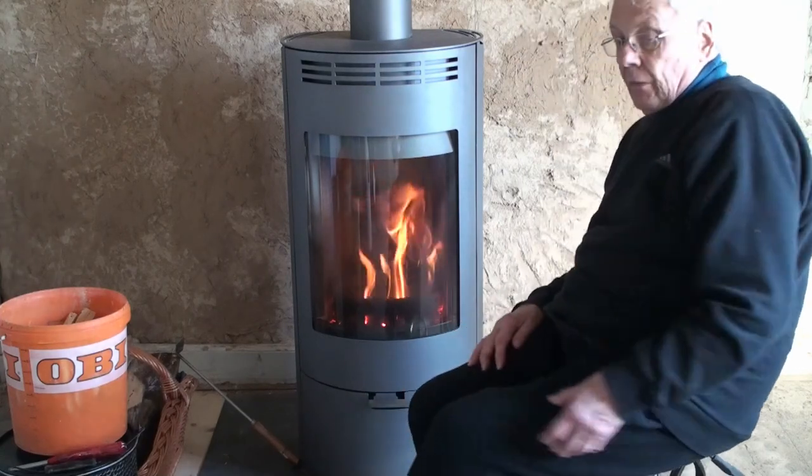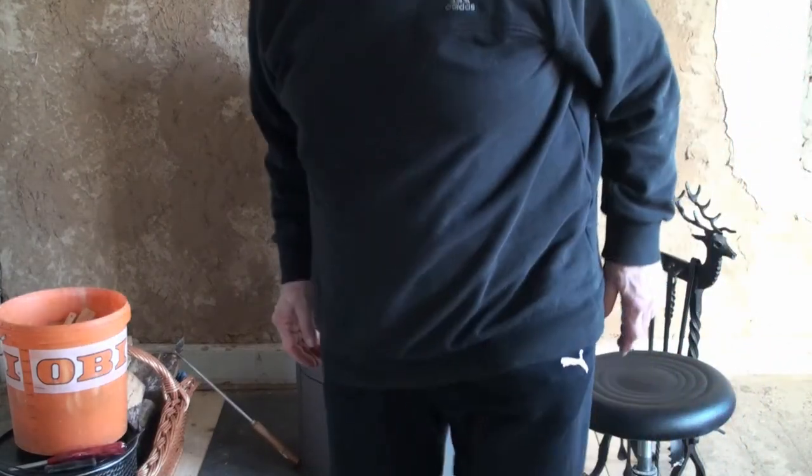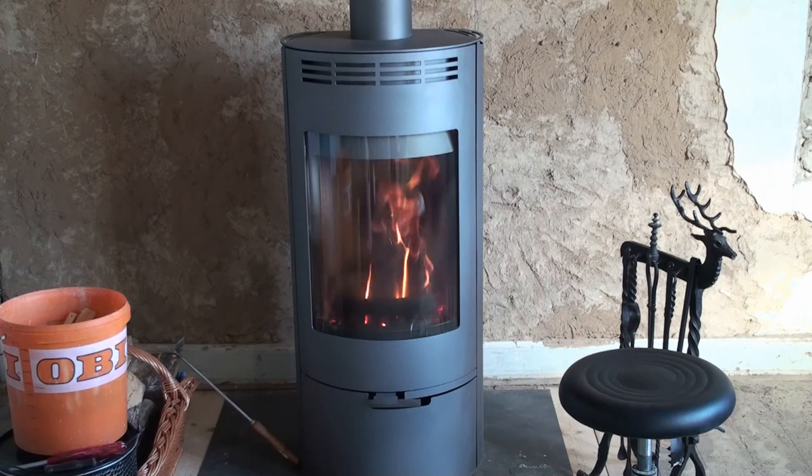So there's another boring discussion of our new stoves. We are very pleased with them, obviously. Thanks for watching.